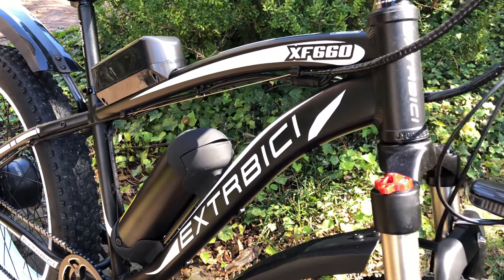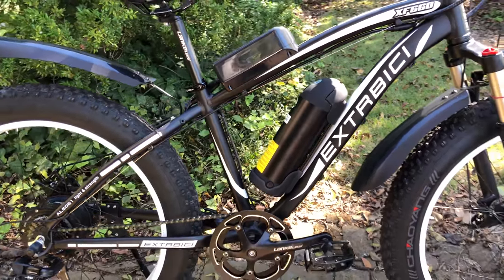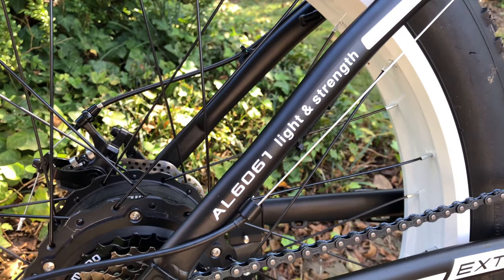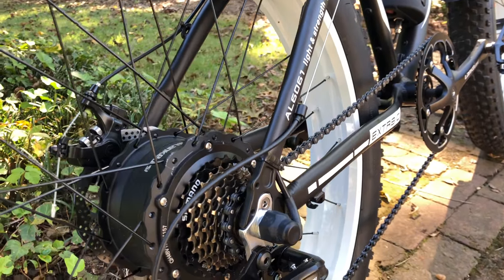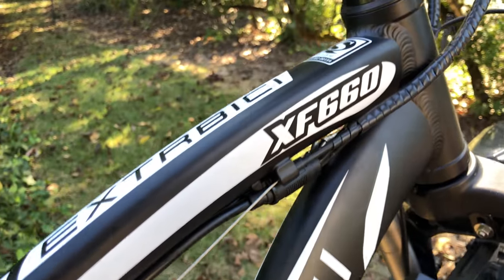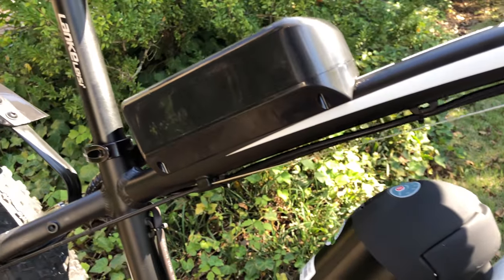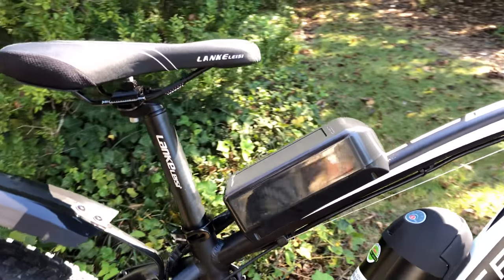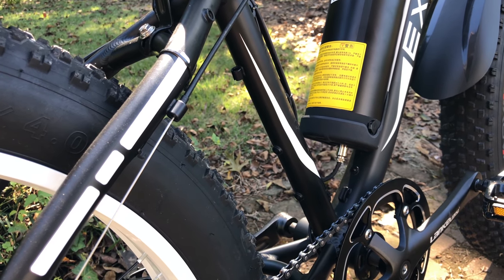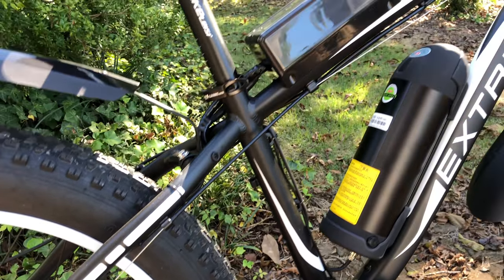The bike's frame has nice curves and decent-looking welds. It's 6061 aluminum — light and strong. The finish is satin black with white trim, though the bike comes in multiple colors. The graphics are right on that edge of just enough and too much, but to me it looks good — until this. There's ample room for a speed controller down here where it would normally be, but for some reason they chose to mount it up top.